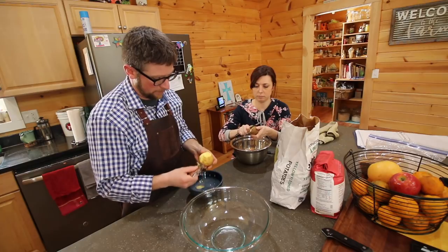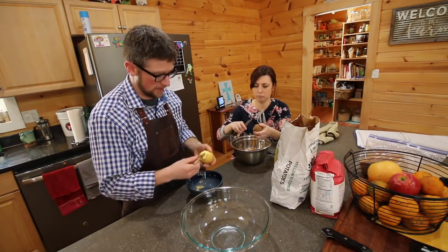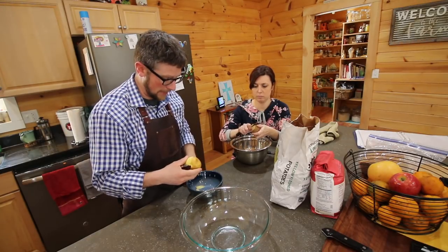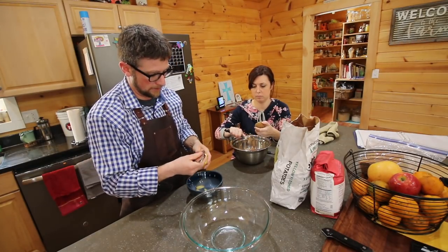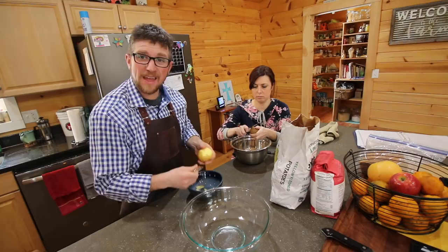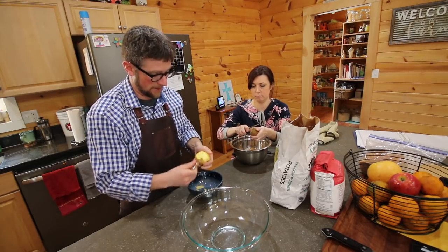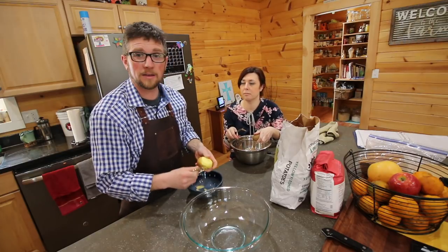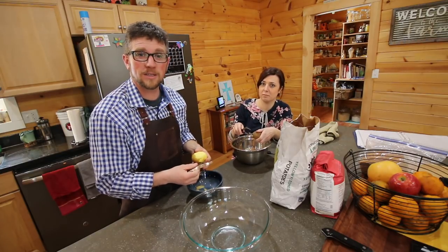We're gonna peel up some potatoes and get ready to make some shepherd's pie with them tomorrow for the class. It's gonna be good. But this is where we're gonna end the video. We'll see you back here tomorrow at Lumna Acres — a guide to modern homesteading, self-sufficiency, and freedom. Bye!